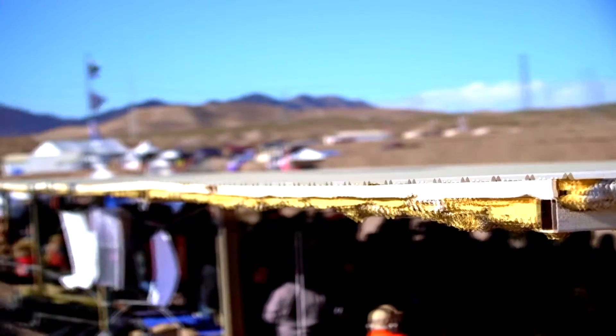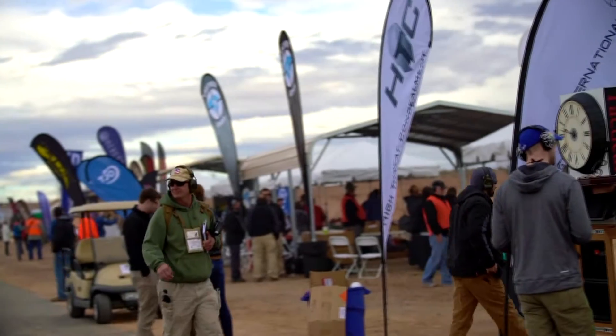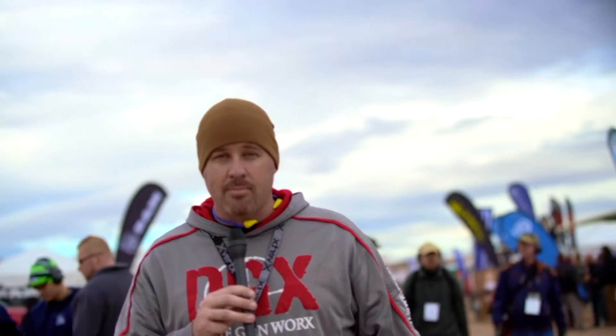We will be putting thousands of rounds through manufacturers' firearms today, and it just gets a little old by the end of the day. Believe it or not, it does. So we're going to have a fun day at it — it's going to be a long day. By the very end, it's a day I'm done shooting. So let's go talk to some of the manufacturers.